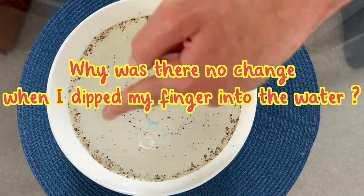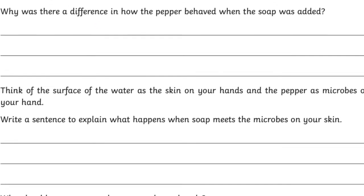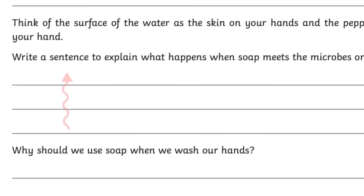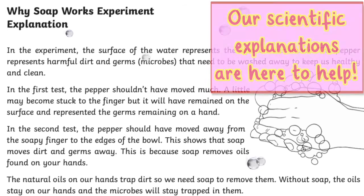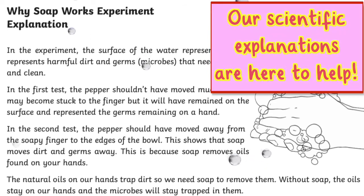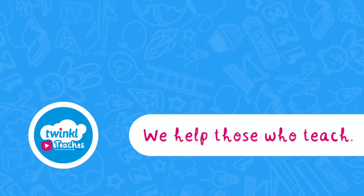Why was there no change when we dipped our fingers without soap into the water? The questions provided in this resource focus on the purpose of soap. Learning the science behind best hygiene practice will hopefully ensure we all try our best to leave things squeaky clean. Let us know how your children get on with this experiment — we'd love to hear from you.